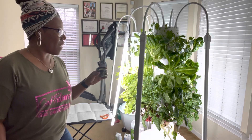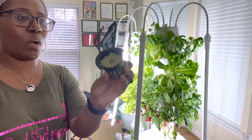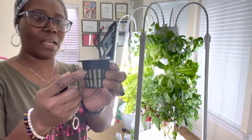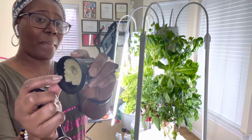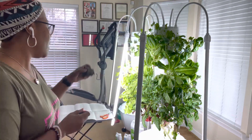Some of you probably remember from another video that each one of my little pods down here has the net pod in it, and the seeds and the vegetation is growing out of the rock wall. So I'm actually going to pop out the entire net pod that is holding the vegetation.